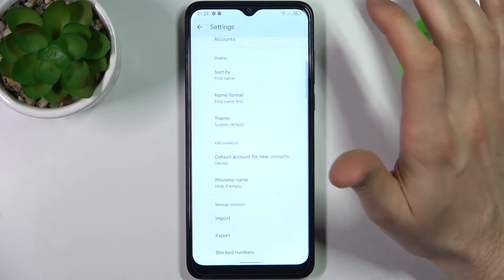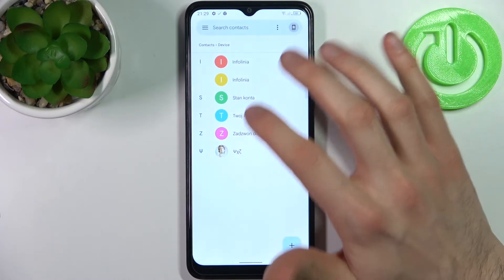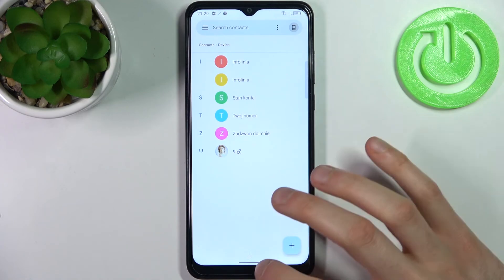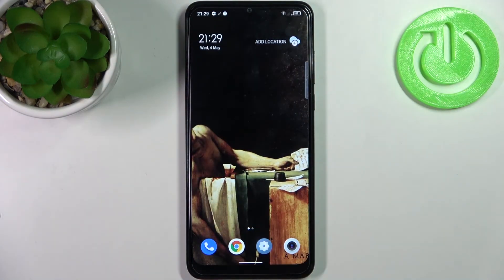After you confirm your choice, tap Import, and these contacts will appear on your device's contacts list. And that's it.